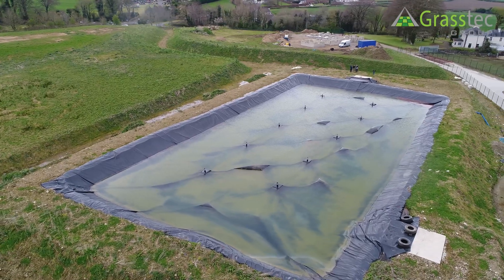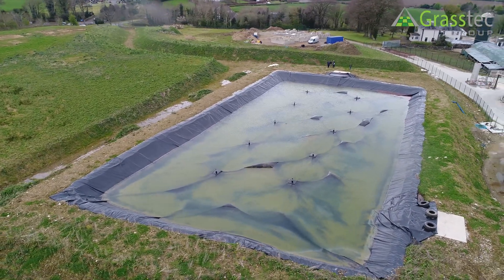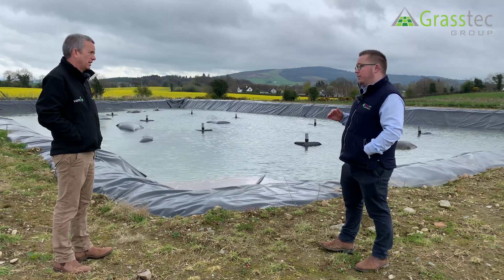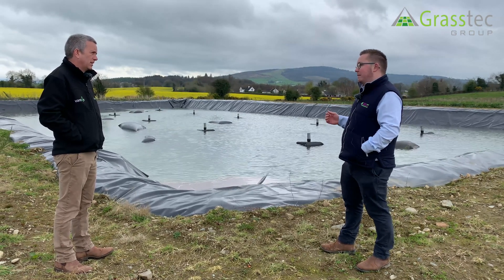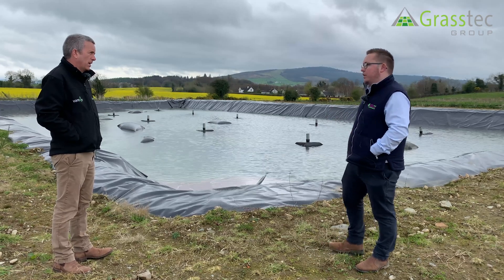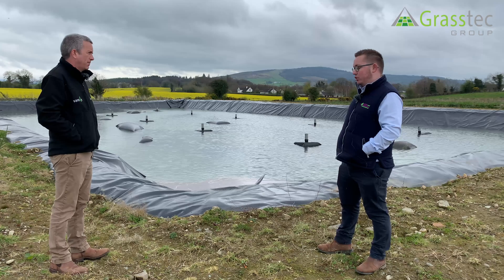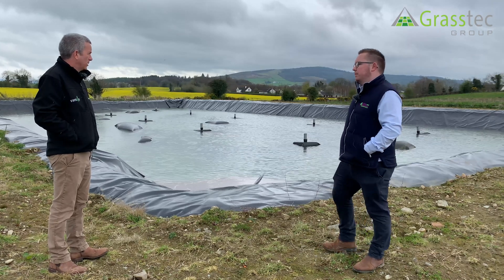This lagoon is 2.4 million gallons net. The liner itself would be in the high 20s, and the floating cover would be around the same again since we're using the same liner for both — so high 20s as well. That excludes all civil works.